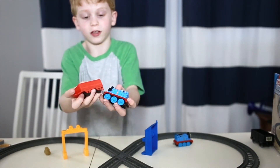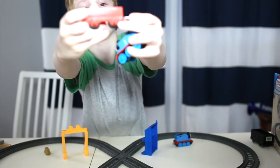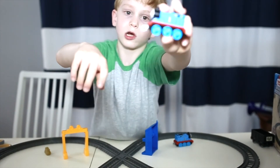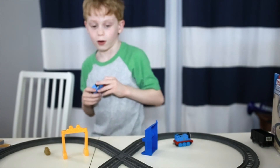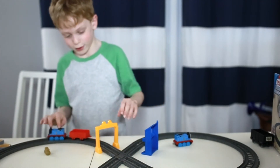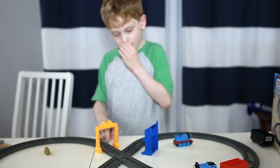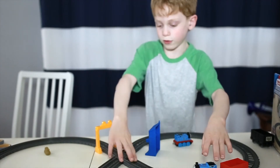Both of the front couplings are the same. This front coupling can go around like this, but this one can only go up and down. It can go up pretty far — this is the lowest and this is the highest. It can go pretty high, like one centimeter up.